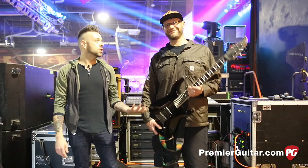What's up YouTube? Perry with Premiere Guitar here in Asheville, North Carolina at the Orange Peel, hanging out with Adam D.